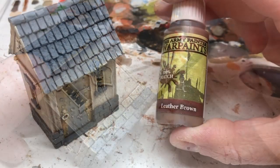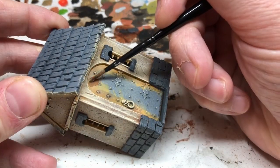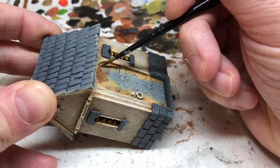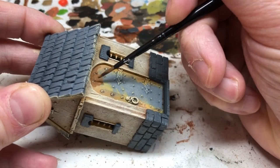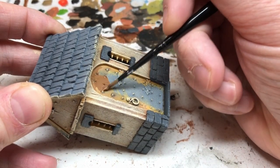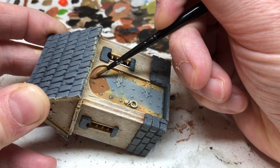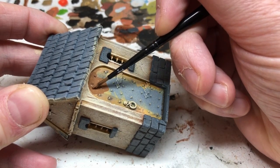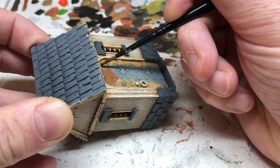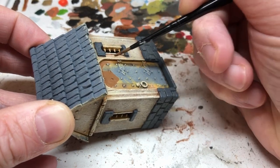Then I'm going to switch to Leather Brown and paint all of the wood areas — that's the big wooden door, the sides of the window frames, the beams across the outside of the house. I'm also going to paint all of the tiles as well. The tiles will not end up brown, but they are going to get a base coat of brown to start working from. I'm using Leather Brown from Army Painter, but any mid-tone, quite warm brown color will do nicely.